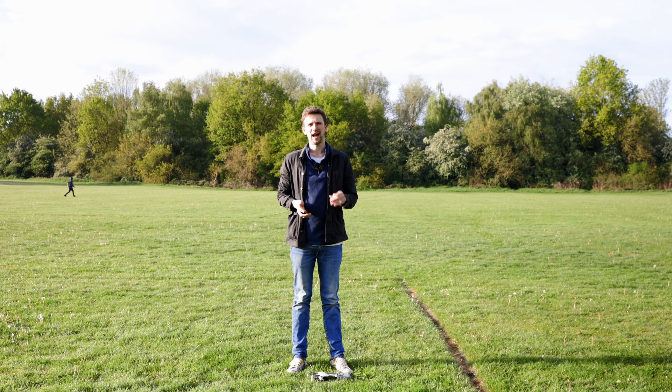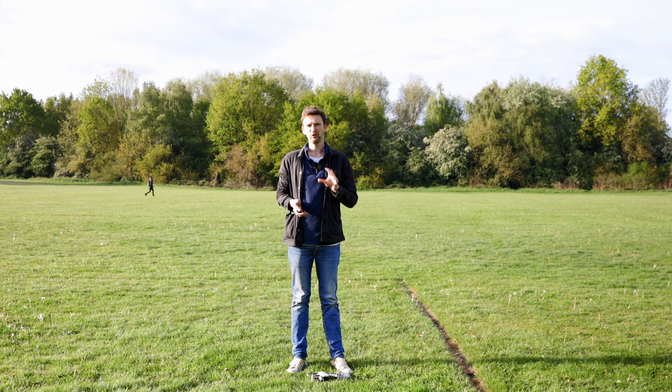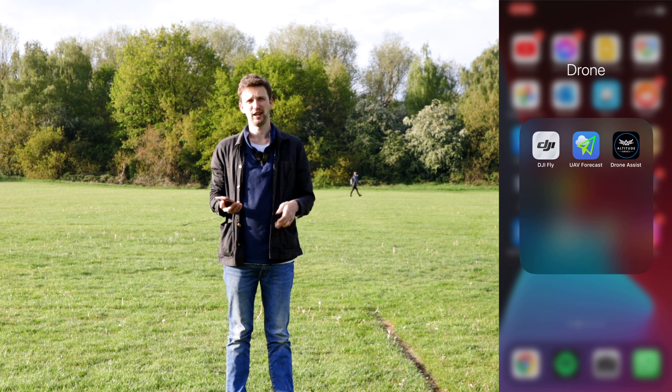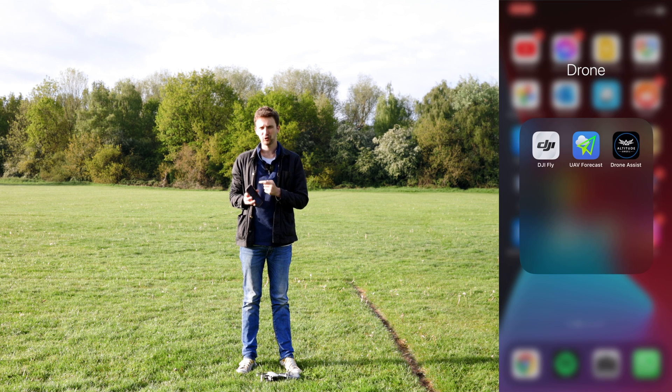Step number one is to check the weather, the wind, and to make sure it's actually safe to fly where you're going. This can all be done on apps before you even leave the house. On my phone I've got three apps I use all the time: DJI Fly for flying the drone, UAV Forecast which is great for wind speeds at different altitudes, and Drone Assist — the app everyone swears by — which allows you to check when it's safe to fly where you are going.